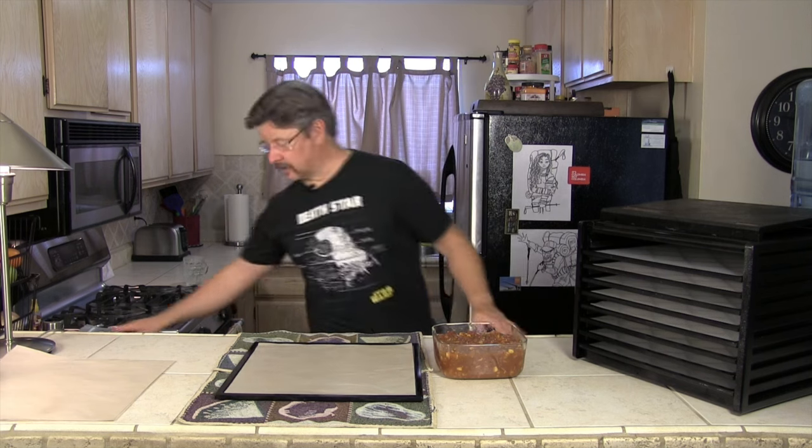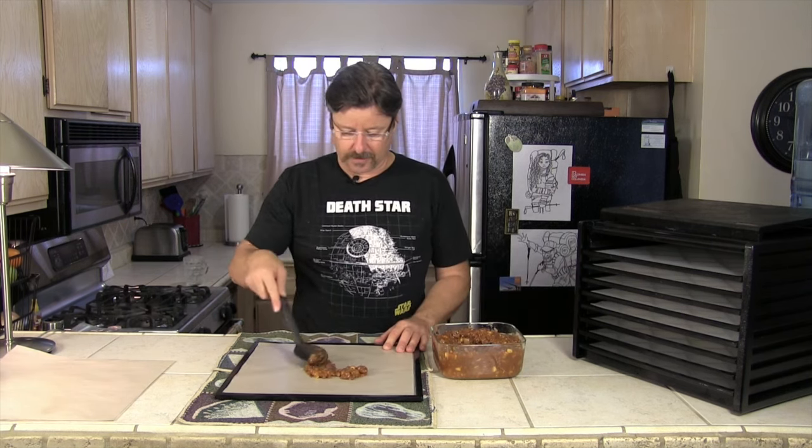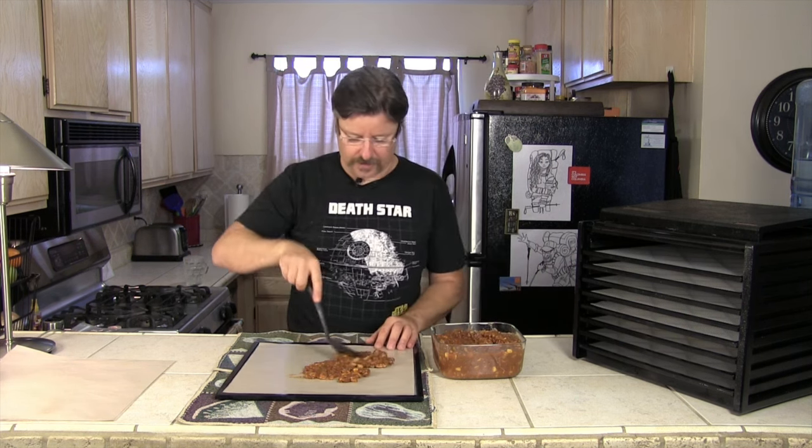Not rocket science — we're just gonna scoop out our chili and spread it on the dehydrator tray. We made a good amount of chili last night. The more spread out you get your chili, the faster and more evenly it is going to dehydrate.